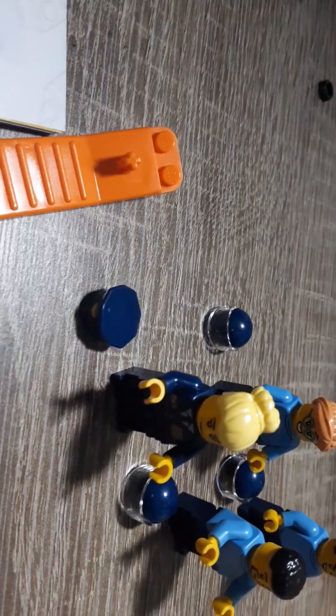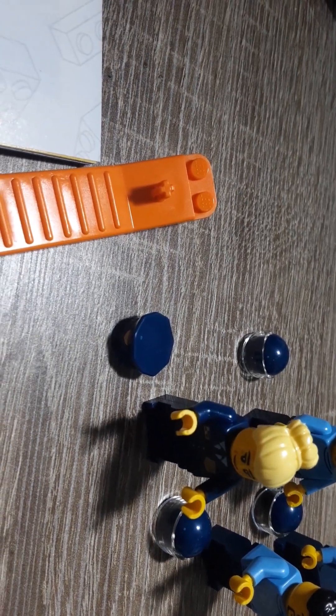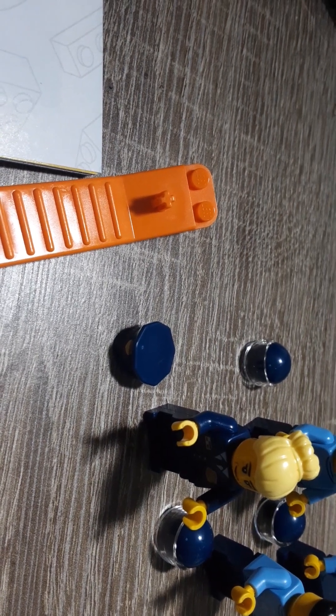So yeah, that's bag seven. Also in bag seven, got this minifigure — the Captain minifigure here. We'll go to bag eight.